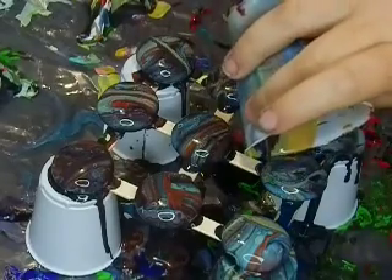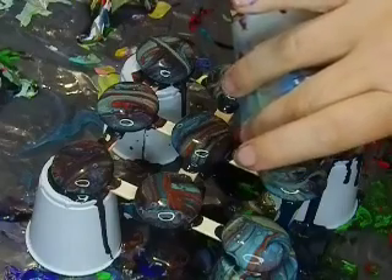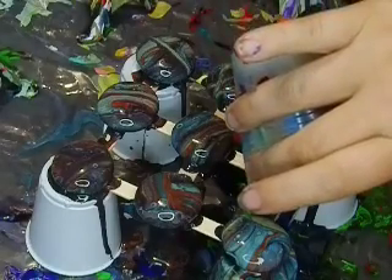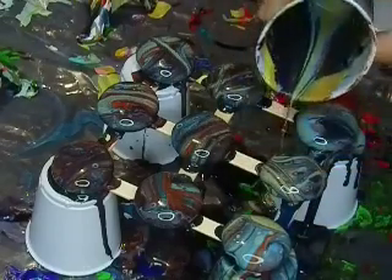This one actually still has a little bit of that lime green that doesn't match anything, so I'm going to try to pour this little corner here just so that it will still match. There we go.